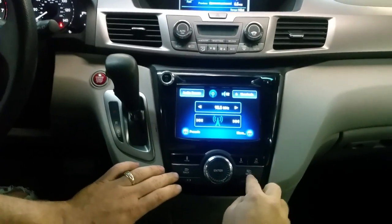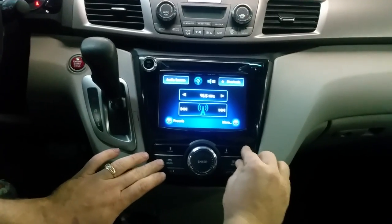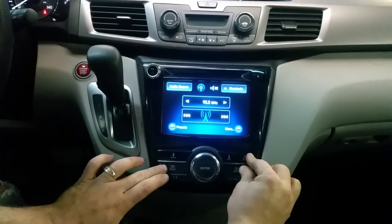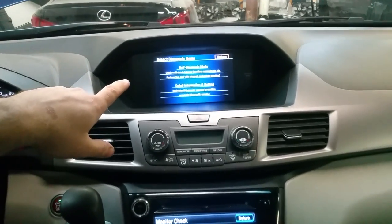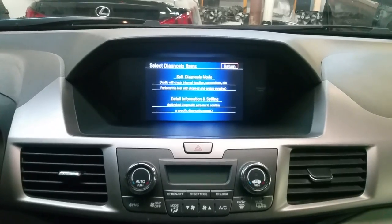So: audio, menu, and back — three buttons. I press them and I hold them for about five seconds. And then as you can see on my top screen, I got self diagnostic mode.